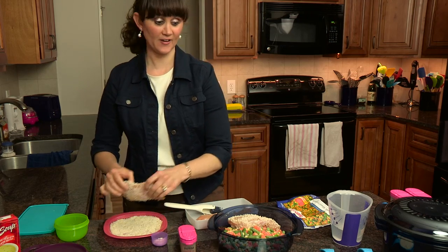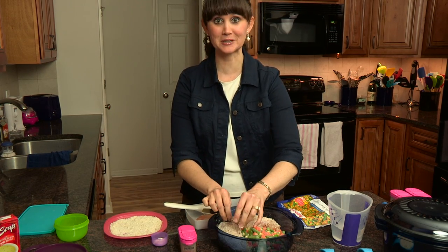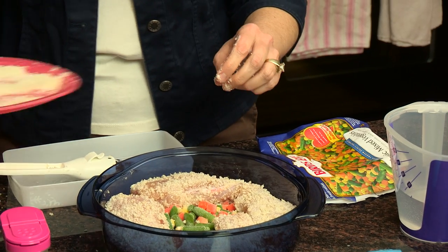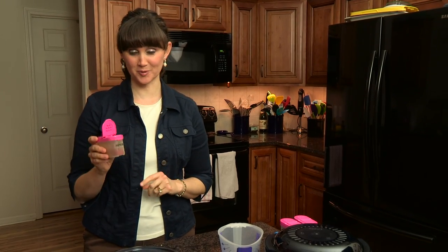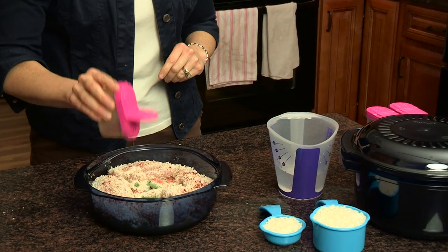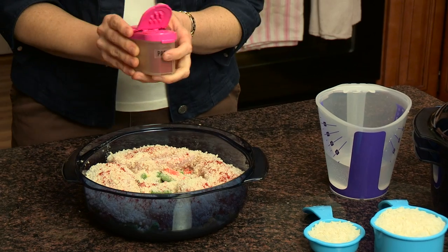Just think of how much fun your kids would have doing this — they get to play with food! Then we can take the rest of the breadcrumbs and sprinkle that on, and then to top this part off we're just going to sprinkle it with a little bit of paprika. Then we'll set this part aside while we get the other layers going.